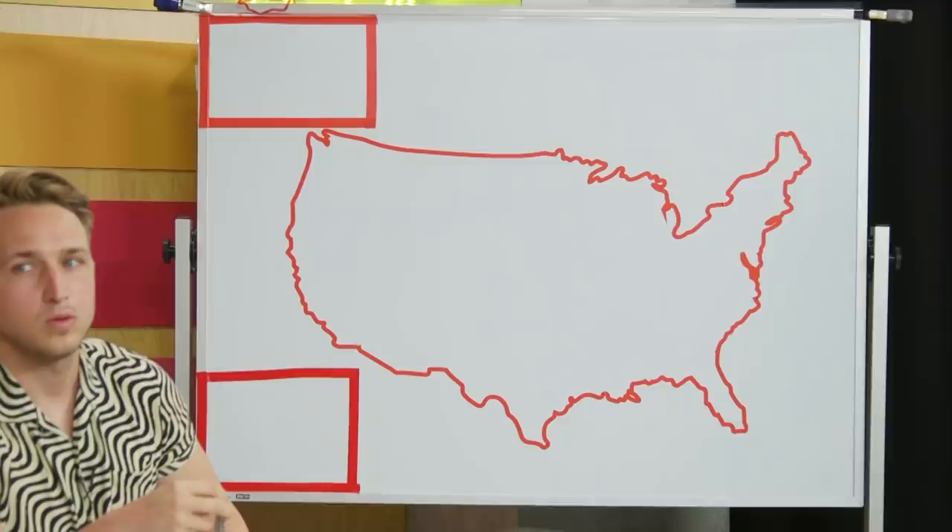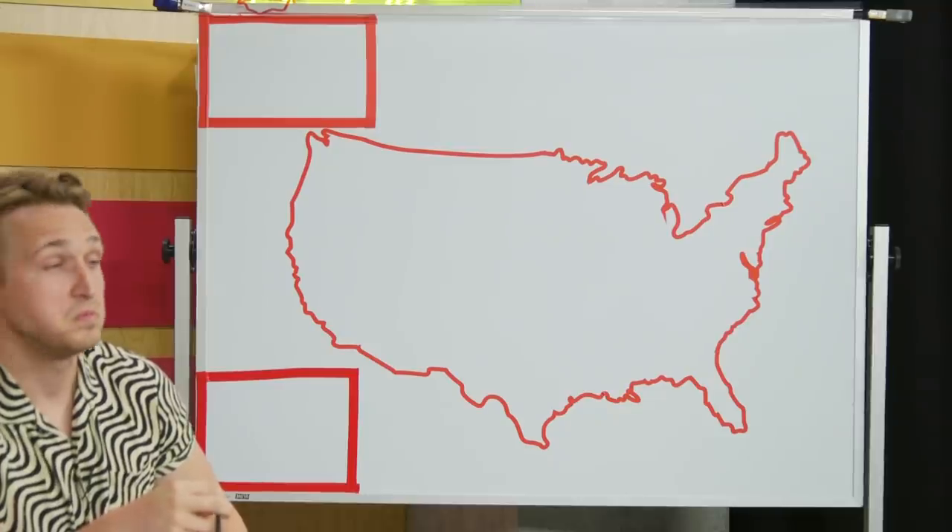I bet you can't name and draw all 50 states in the United States, and I bet we can't either. That's right. I thought on one of our days when we were talking about what kind of videos we want to do, I was like, could we possibly name all 50 states? And maybe, but can we actually put it all on a map of our own? I don't know, guys. So we're going to find out today.